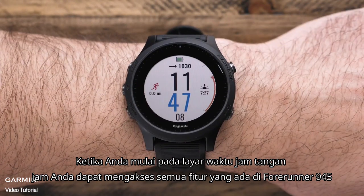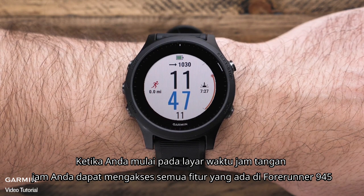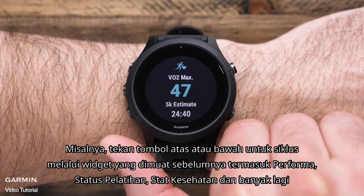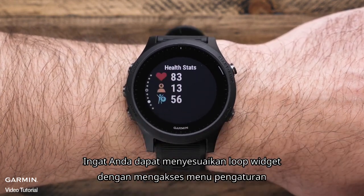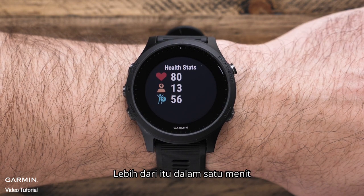When you start on the watch's time of day screen, you can access all of the features built into the Forerunner 945. Press the up or down key to cycle through preloaded widgets including performance, training status, health stats, and more. Remember, you can customize the widget loop by accessing the settings menu.